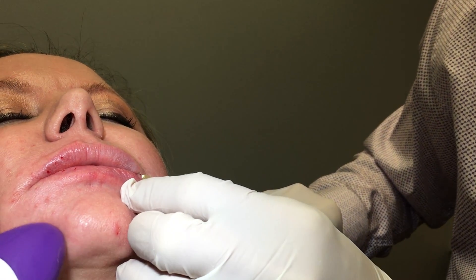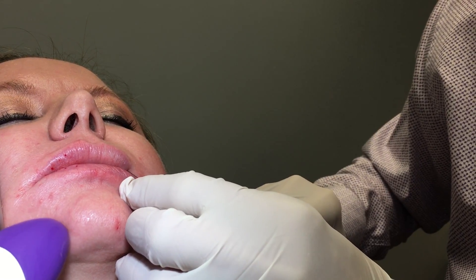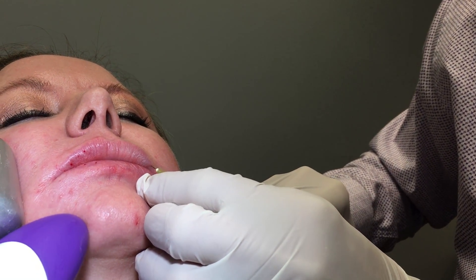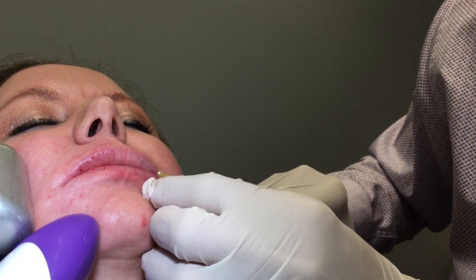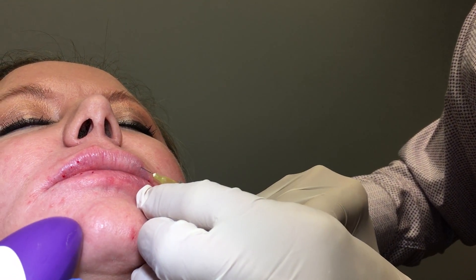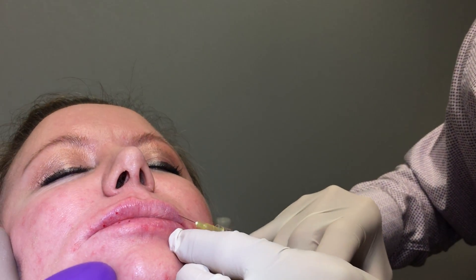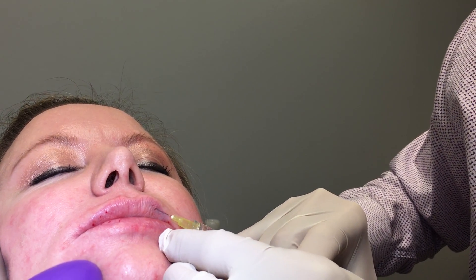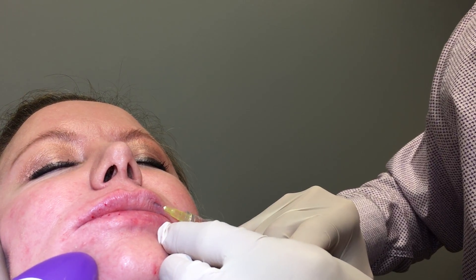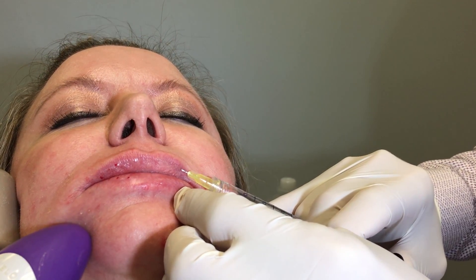I'm doing it anti-grade — that means pushing and injecting at the same time. I come back anti-grade, continuing across. Then once I get to the Cupid's bow area, I leave it there a little bit longer and inject a little bit more.